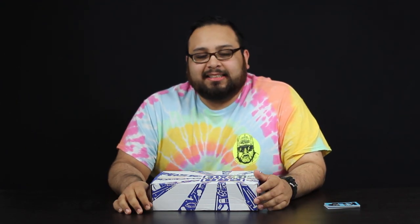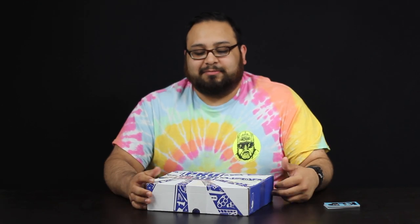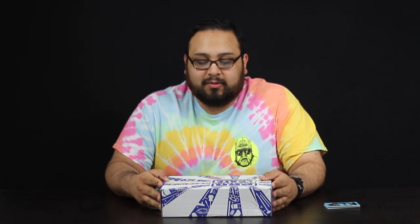Welcome back to another episode of What's in the Box. Today we have pro wrestling crates. This particular theme I had to get because it was Latino Heat — Eddie Guerrero. I just had to, as one of my favorite wrestlers. Rest in peace, he died too young. I mean he was middle-aged, but he could have done so much more in the world of wrestling.